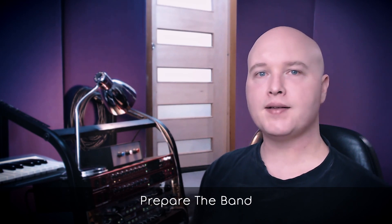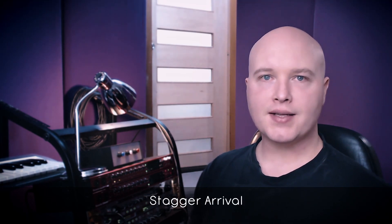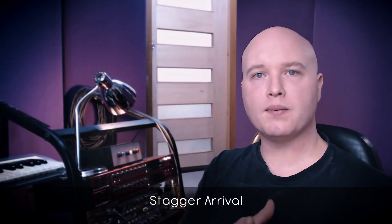Prepare the band. Are they well rehearsed? Does everybody know all their parts inside and out? Help the band understand beforehand how long things may take to set up. Don't leave the guitarist sitting around waiting. If in doubt, stagger the times that people come into the studio so they're not waiting around. Label folders, tracks, and projects appropriately, and know where you'll be backing up and when.